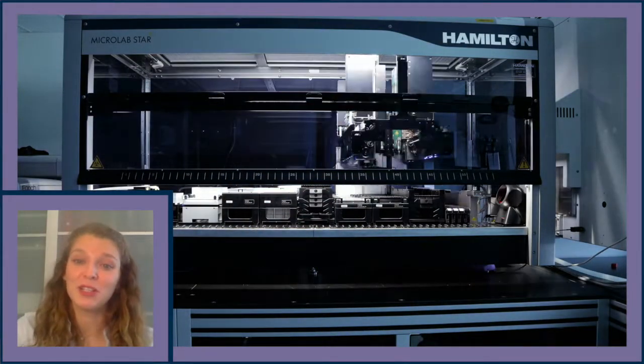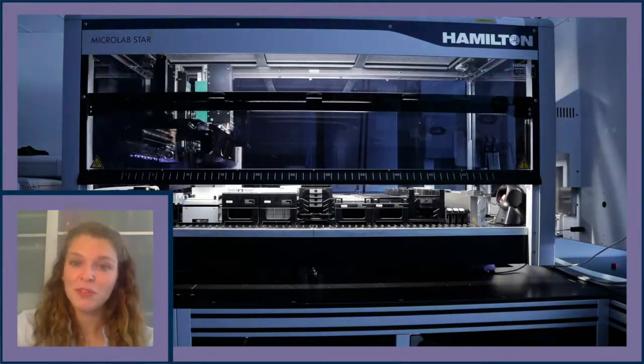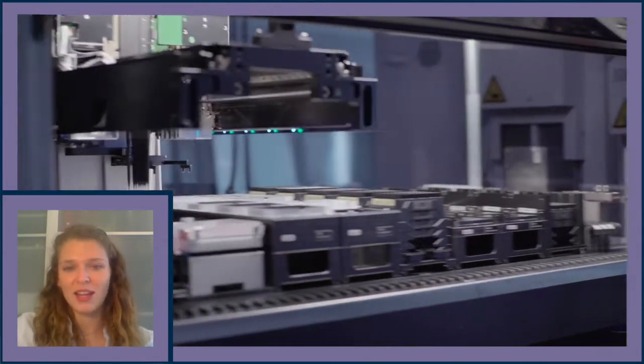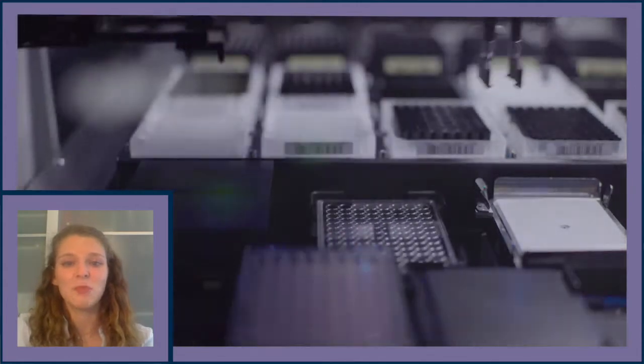Hi, I'm Mackenzie Koston. I'm a research associate at the Allen Institute for Cell Science on the microscopy team. Today we're going to show you our automated tissue culture platform. We've developed this platform to seed, passage, feed, and maintain the Allen Institute for Cell Science hiPSC lines.